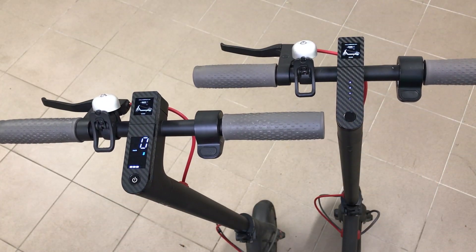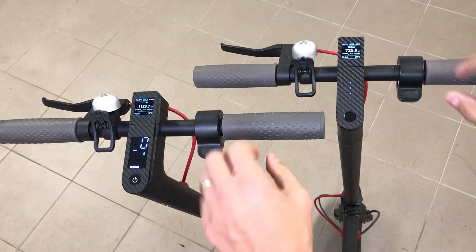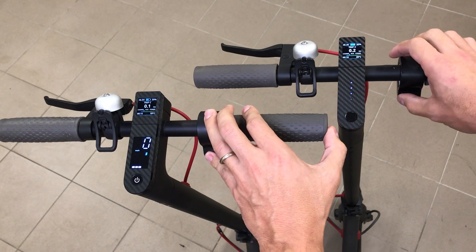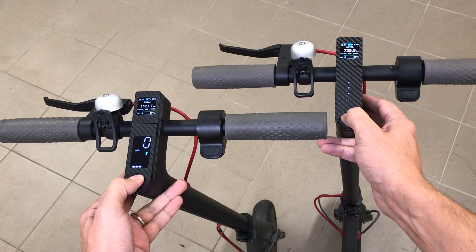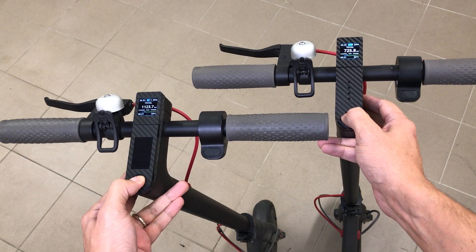M365-Dash version 2 is a great addition to the regular M365 or M365 Pro scooter. If you want one, check the information in the video description. Thanks for watching and have a nice ride!